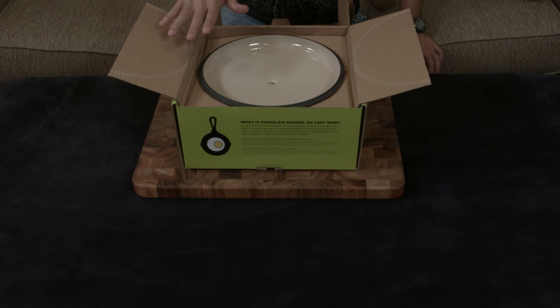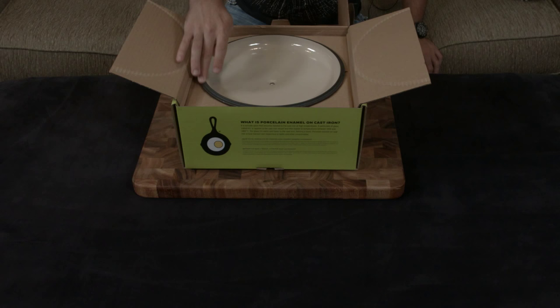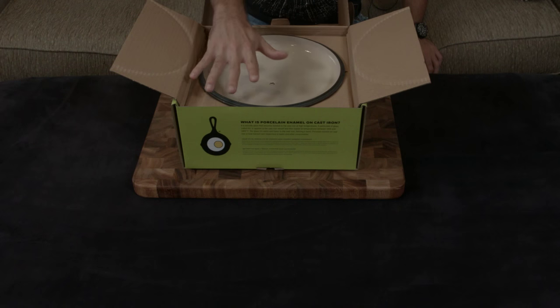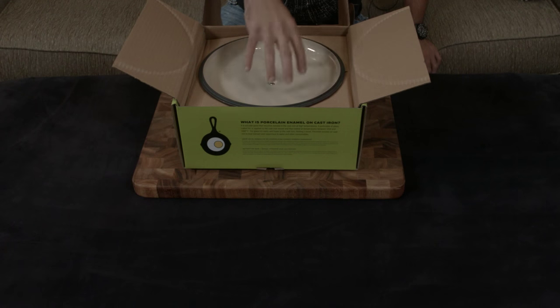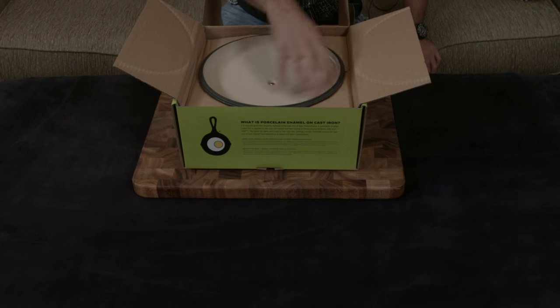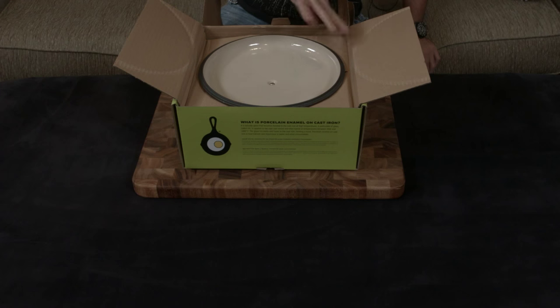Off the bat, as I mentioned with Le Creuset as well — you might think this is raw cast iron, but it's not. It is matte black enamel; they put it all over the entire piece, and then they do the sand cast enamel on the interior and the color on the outside.